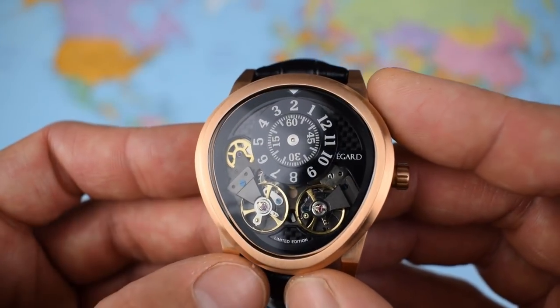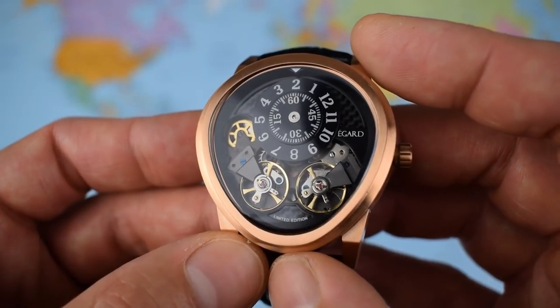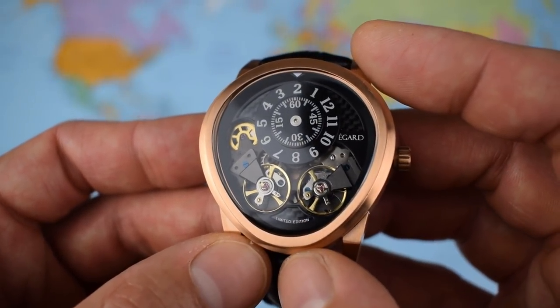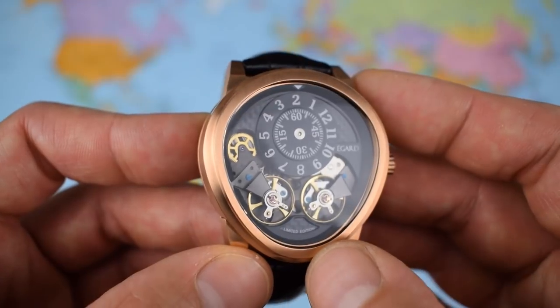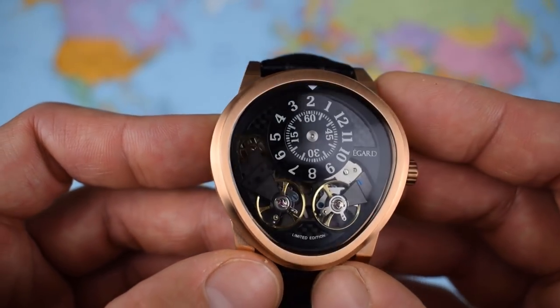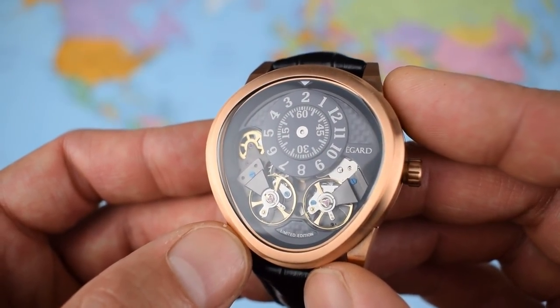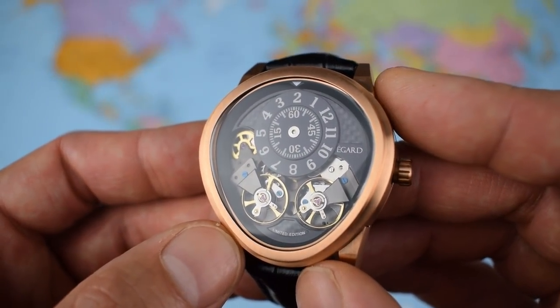You can see a little bit of carbon fibre up there at the 2 and 10, and there's also a small smattering of carbon down at 6 o'clock advertising that this is a limited edition — limited to 999 pieces of each of the different finishes: rose gold, steel, and gunmetal.